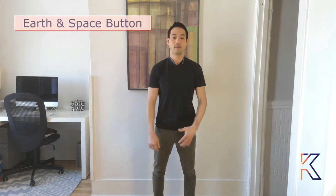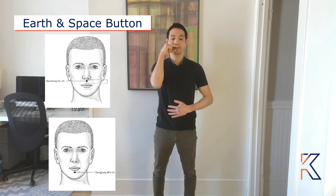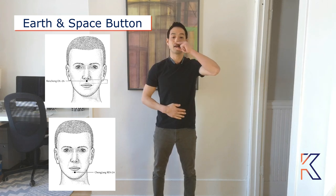The second exercise is earth and space button. Same thing — you're going to have one hand on the navel. With the other hand, locate the top and under the lip, and you're going to rub with two fingers left and right for 45 seconds. Once you're finished, switch hands and repeat.